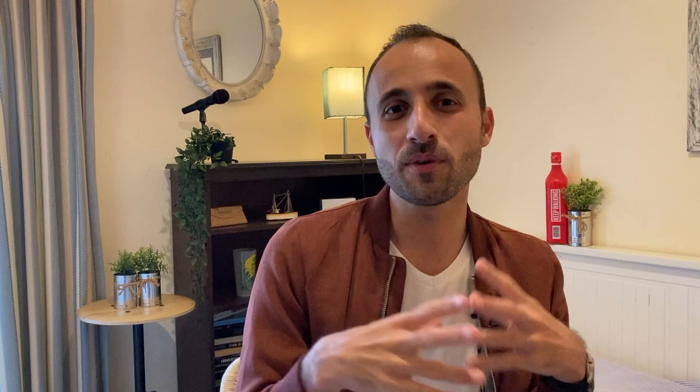I live with my parents, so the lounge is always being used by them — understandably — but they go out once, twice, maybe three times a week to the supermarket. When that door closes, I come out, set up my tripod, and I've got like half an hour to an hour to use the lounge, which is much more spacious.